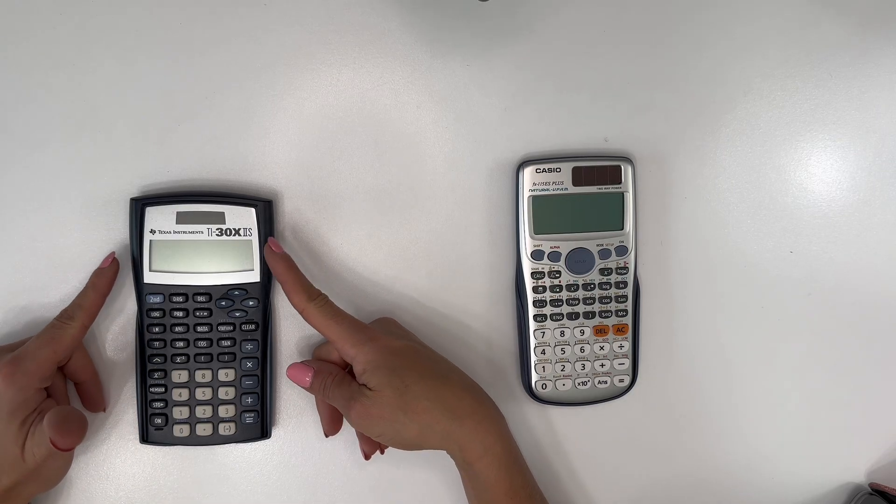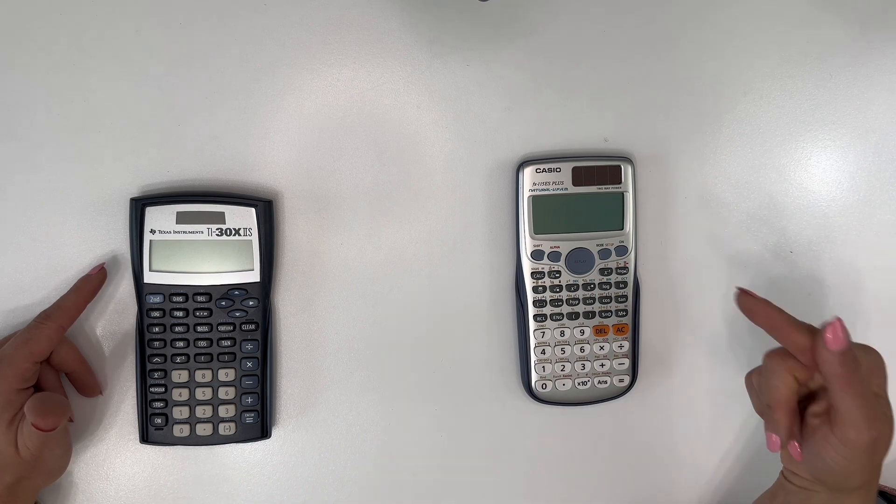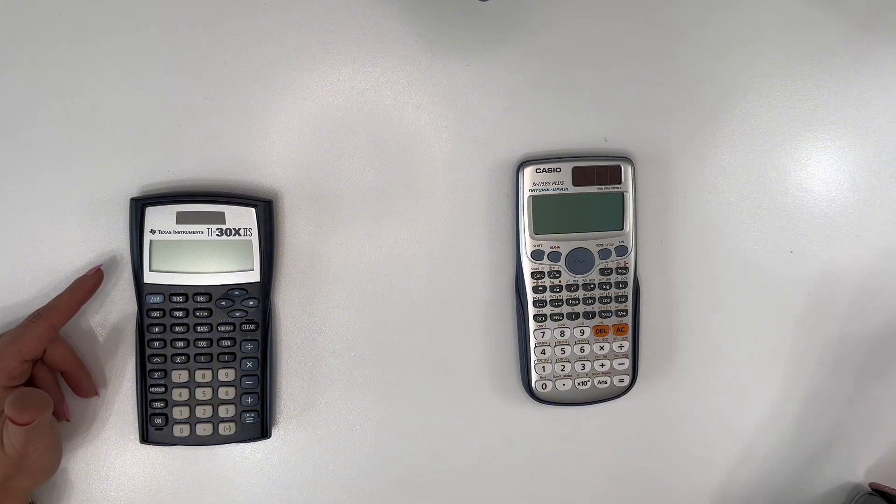Today we're going to compare the Texas Instruments TI-30X IIS versus the Casio FX-115ES Plus.